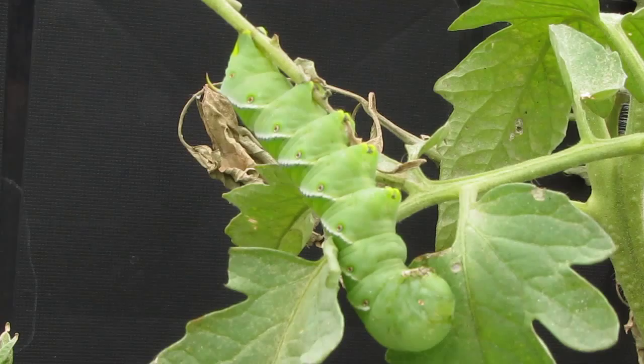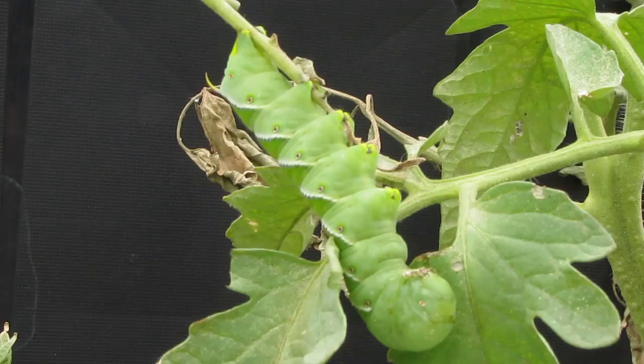The tobacco hornworm. Common names: Carolina Sphinx, Hummingbird Moth, Six Spotted Sphinx, Tobacco Fly, and Tobacco Hornworm.